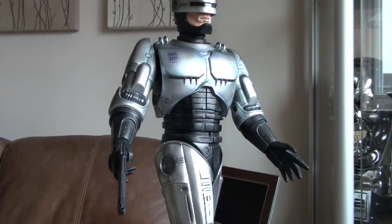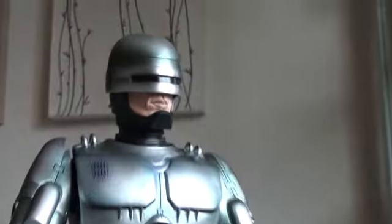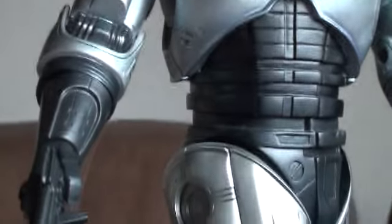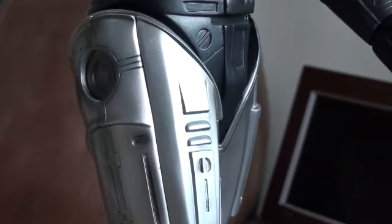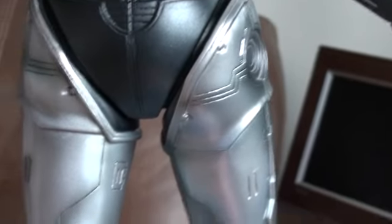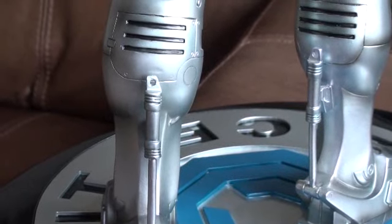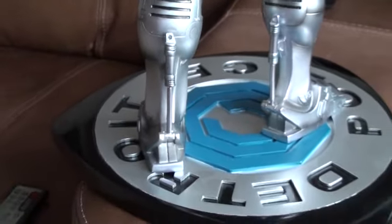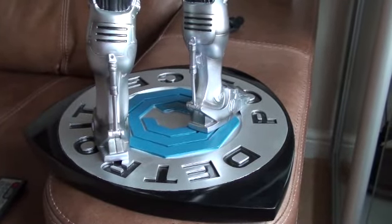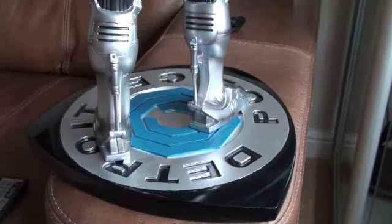The rest of it I'm very happy with. All the detailing on this is just slightly softer compared to the Hot Toys version, so it's not quite as crisp. It would have been nice if it was finished in exactly the same way, but it's just not quite there. But it's still a fantastic piece, and if you're a fan of RoboCop I don't think you're going to be disappointed.